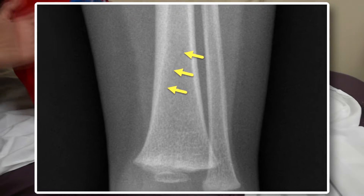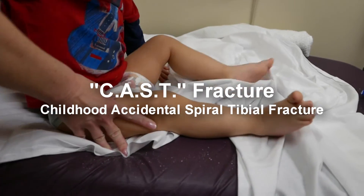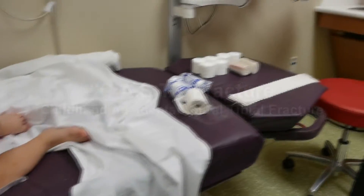So looking at the x-ray, he's got a very fine distal tibia spiral fracture, which we're thinking is a toddler's fracture — or a CAST fracture, which is a subset of a childhood accidental spiral tibial fracture. So today we're actually going to do a little lesson on how to splint it. You ready to go for it? I'm ready. Okay, good.